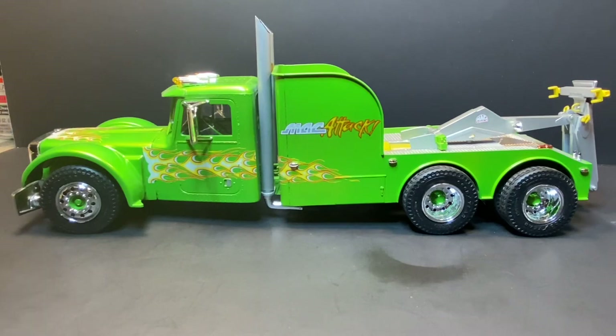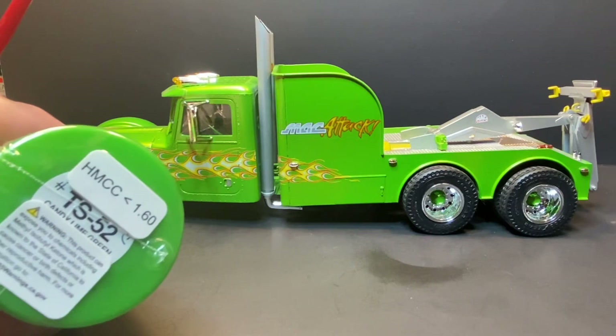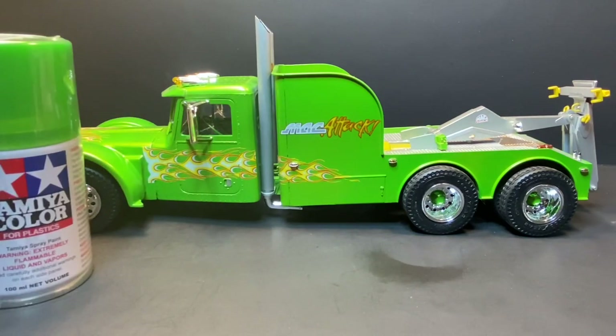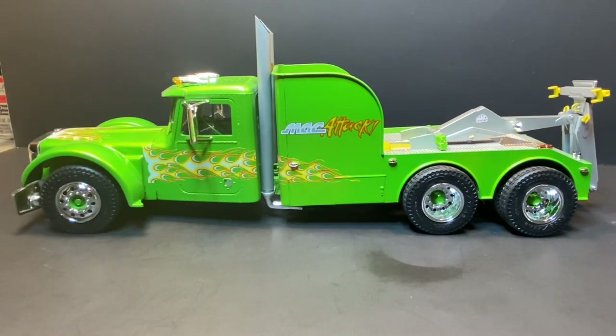The paint on this is — to me — a lime green, or candy lime green, that's the color on the truck. I've always liked these bright greens; they just seem to stand out a little bit more and catch the attention a little bit more.